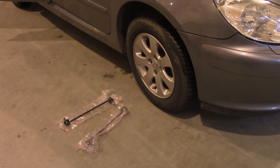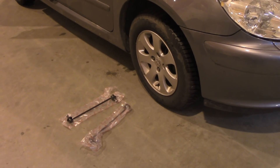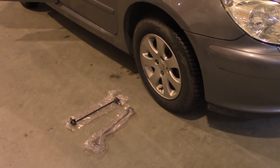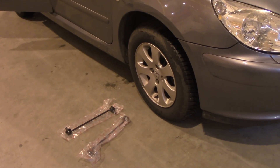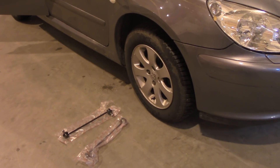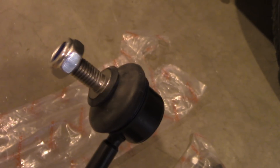Hi guys, this is a Peugeot 307 SW from 2005 and today we're going to replace the front stabilizer sway bar. Other people might call it an ARB, which stands for anti-roll bar. To show you, that's the new component I bought - it's a substitute for the original, it's called Kamoka. It looks pretty decent and I hope it will serve me for a longer time, just so you guys have a clue how it looks.